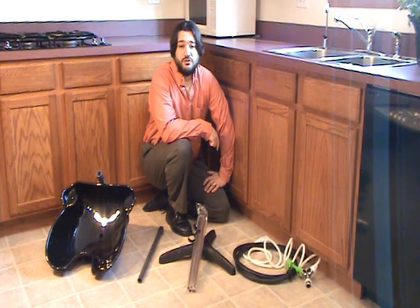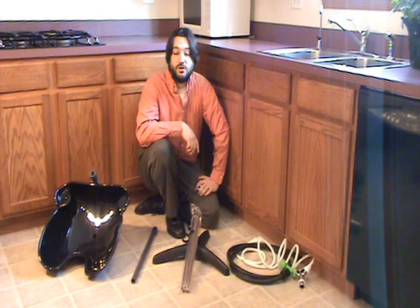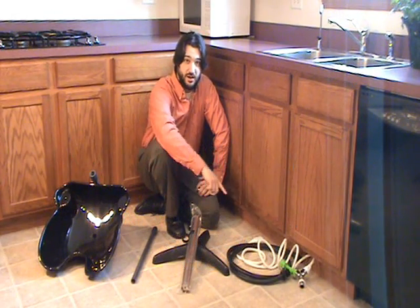This is the instructional video for JD Sink's easy-to-use portable sink. There are four main components: the sink tub, the air ventilation stem, the sink base, and the hoses.